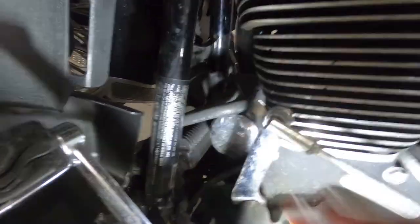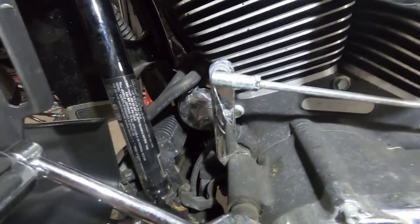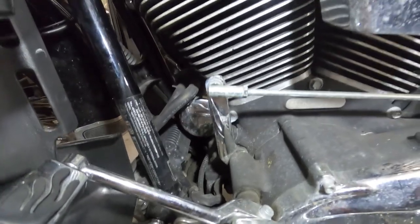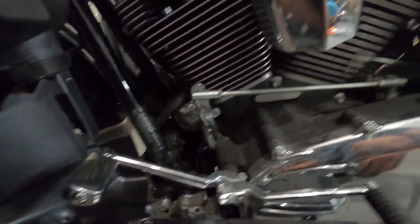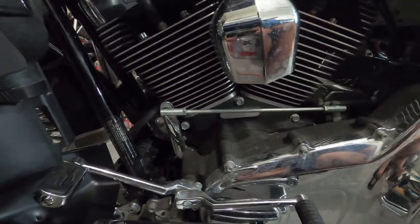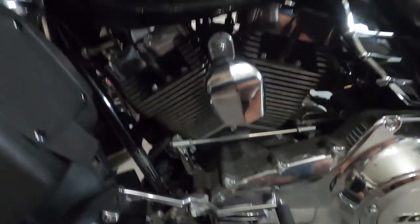One more thing before we do this — we'll show you where the filter is. From the left side, the filter is right here, that shiny chrome one down here. From Harley, the kit comes with two different options: a chrome filter or a black filter, depending on your preference. There's no price difference — they're the same price.